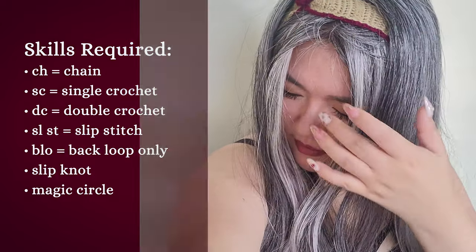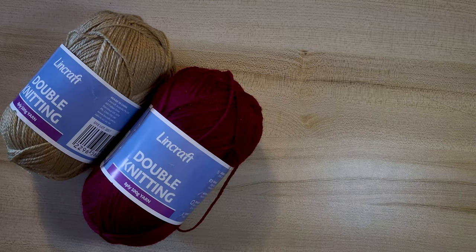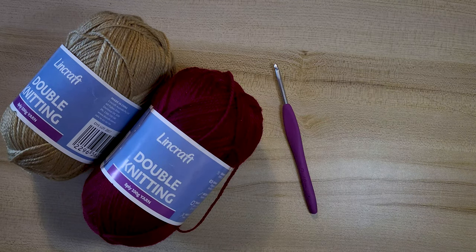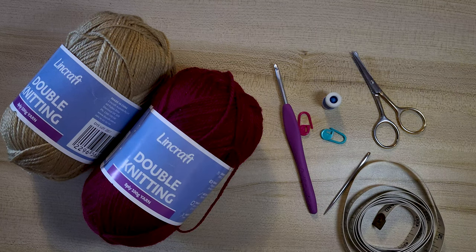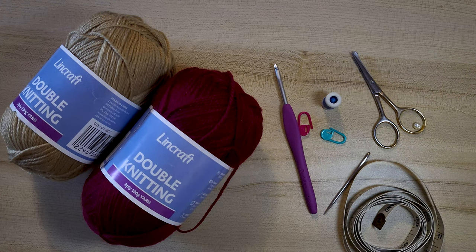These are the materials you will need: two different color yarn of your choice. I use Lincraft double knitting 8 ply yarn in gold and red, a 4mm crochet hook, 2 stitch markers, a stitch counter if you have one, yarn needle, scissors, measuring tape, a 6mm pearl for the flower bud center, and a sewing needle and a little bit of thread to attach the pearl later on.